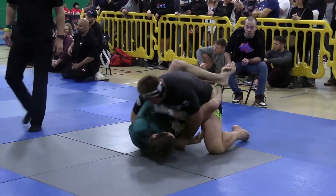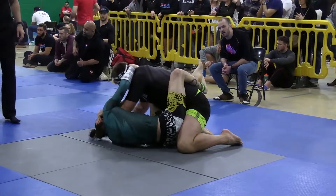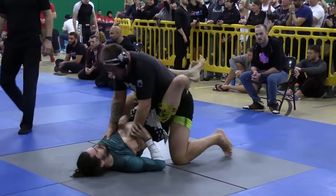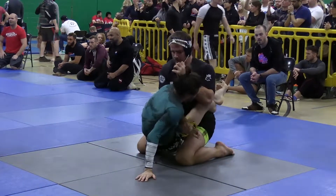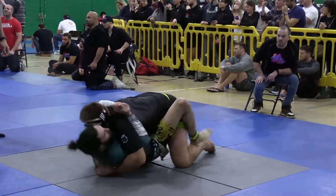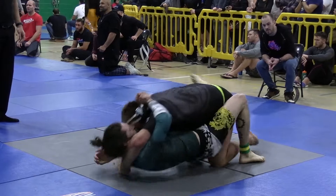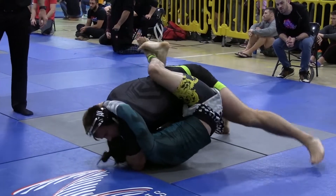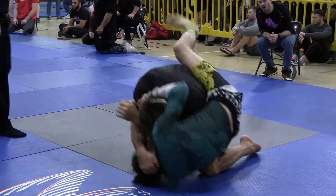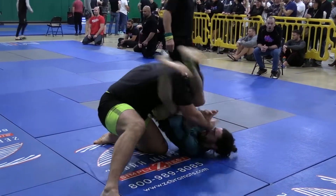He goes for that body lock pass — you call it an around the world pass? Yeah. He's doing a good job of putting his weight into the shoulders and chest of Christopher. Christopher is really, every time that Alexander commits over the top, throwing his legs to the side, using the long legs that he has. Looks like he's going for an armbar, but potentially might even go for a triangle as well, or just trying to sweep and keep his guard established with the larger Alexander on top.